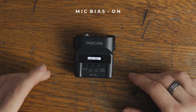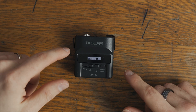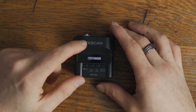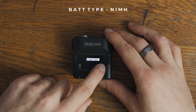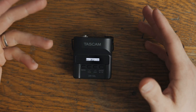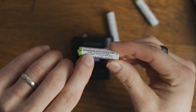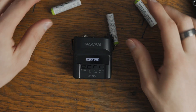The next setting here is mic bias. This one basically provides power to the microphone, so if you're using the stock mic that comes with the Tascam have it turned on because it does need power, but if you have a microphone that has its own power then turn it off. I think it provides up to two volts of power according to the manual. The next one is battery type — just make sure you change it to the kind of battery you're using because it will help with battery saving. I use Amazon Basics, so just make sure you match it so it helps with battery consumption.